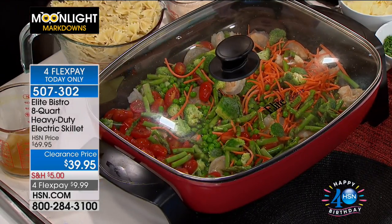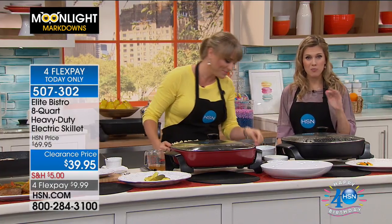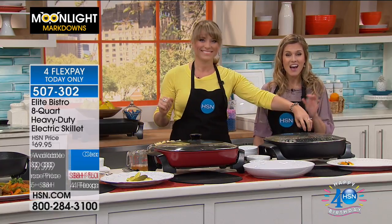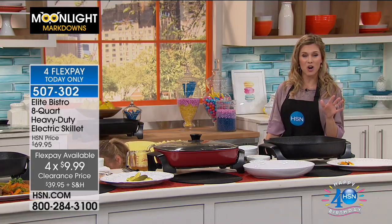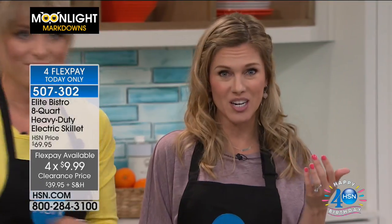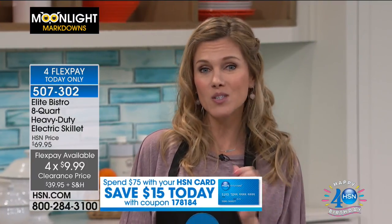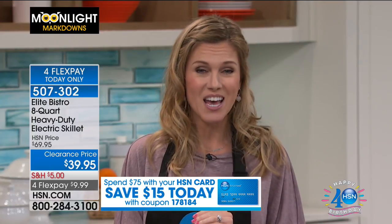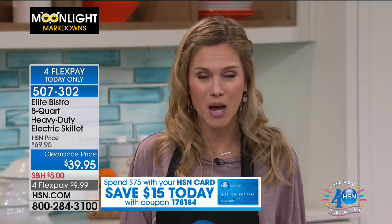Even at the original price of $70 it was a good deal, but we've taken $30 off and broken it into four FlexPay. If you're new to HSN, welcome — FlexPay is available for anyone on any major credit card or debit card. Also, if you spend $75 or more, we'll take an additional $15 off your purchase. We've put the coupon at the bottom of your screen so you can continue shopping this morning.